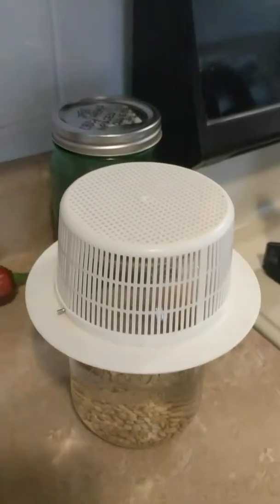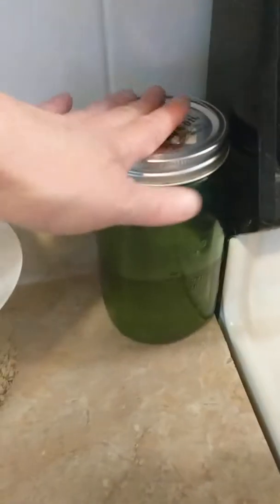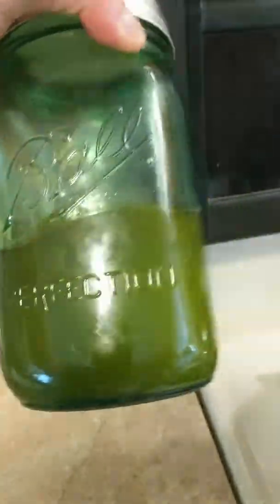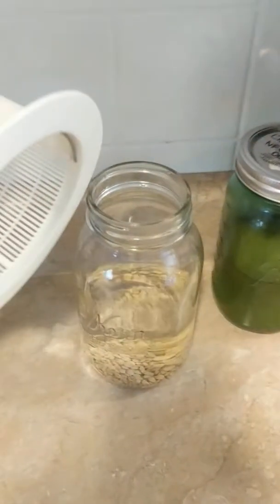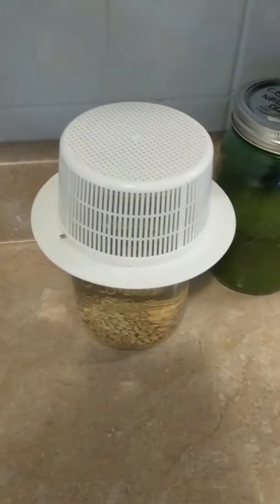Getting some chilies out of the way. That oil over there — I'm going to make some balm later. I make my own CBD balm, and that's my CBD-infused olive oil that I'm letting come to room temp.